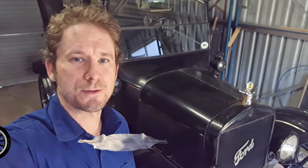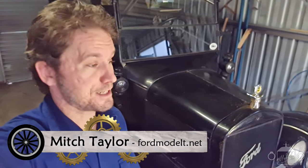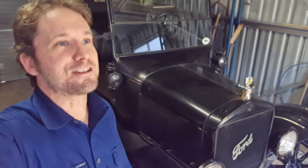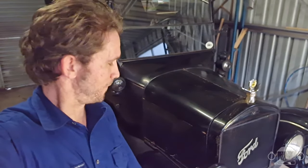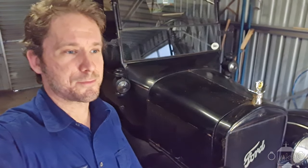G'day everyone, Mitch here again with my Ford Model T. Something really different in this video - I have finally decided to entrust my near 100-year-old Model T in the hands of my sister. I'm pleased to say it all actually went really well. Zoe actually did really well driving the Model T considering she hasn't really driven it before.